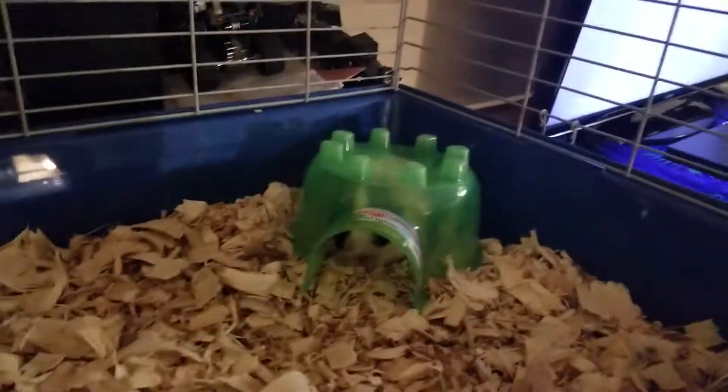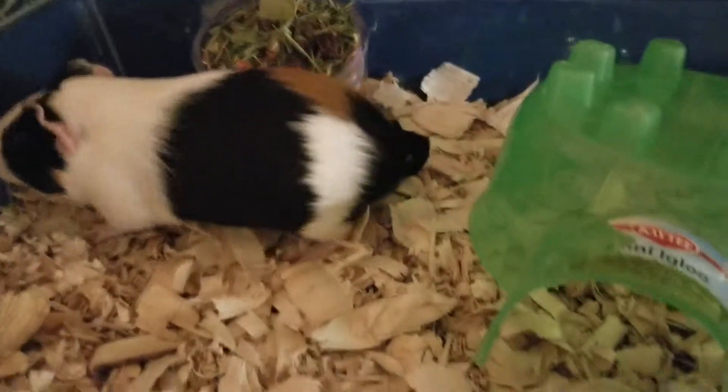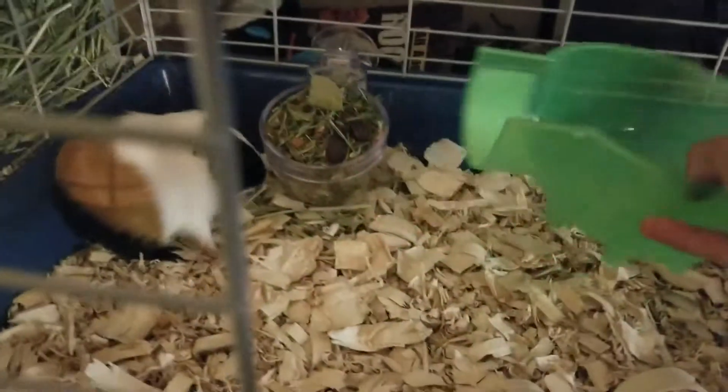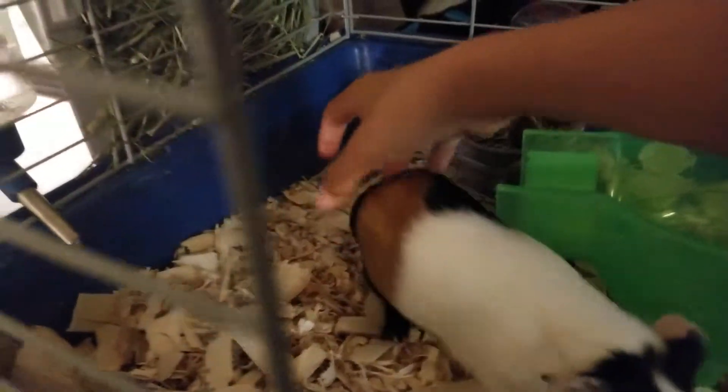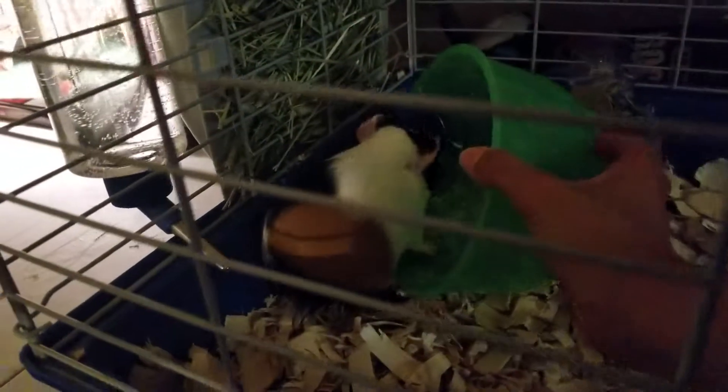So I'm gonna take him out for you guys right now. Let me get in here so I can take him out. Okay, I'm gonna scoop you up. It's kind of hard for me because I'm filming and handling the guinea pig at the same time.